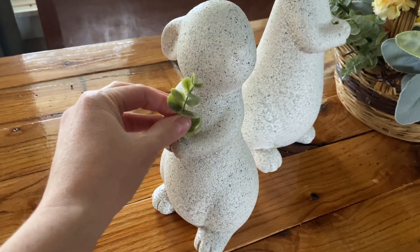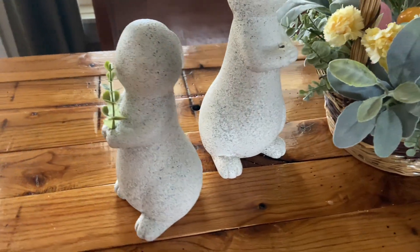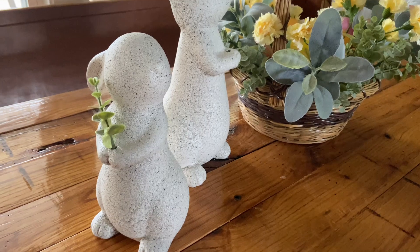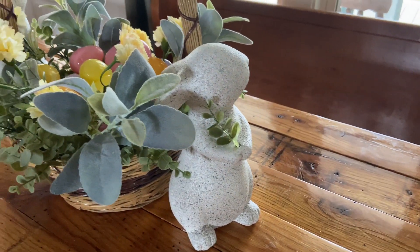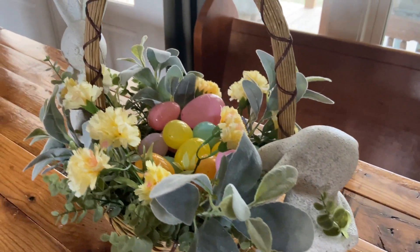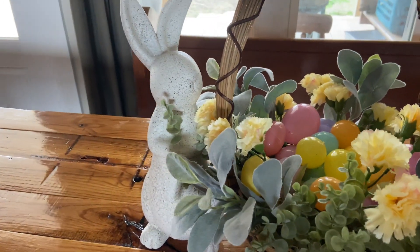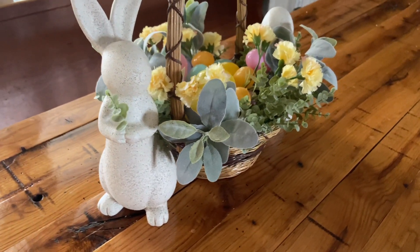I'm really liking the natural stone bunny look so I'm going to leave mine as is, and I'm just going to put these little sprigs in their hands to complete the look around the Easter basket on our centerpiece. That is where they have sat for the last week or so. I love how they turned out and I feel like they really complete the centerpiece for our big dining room table.